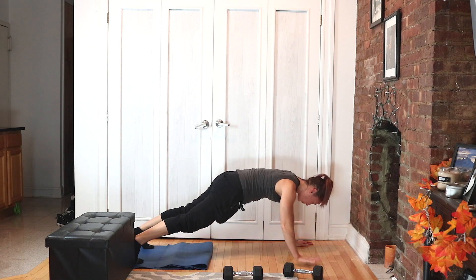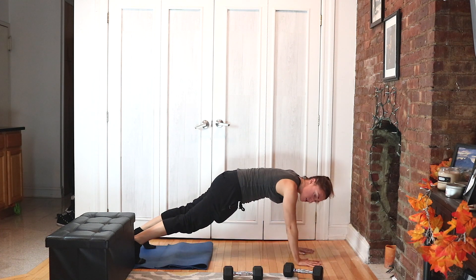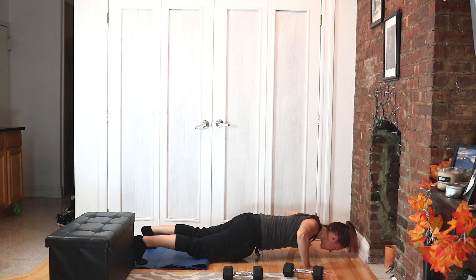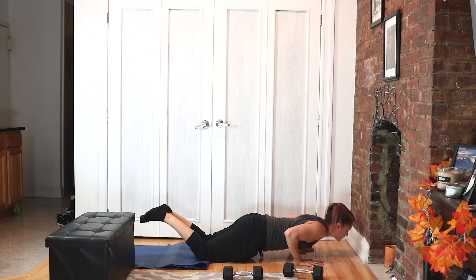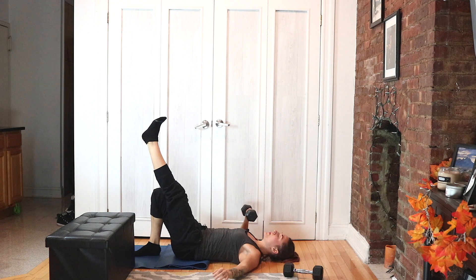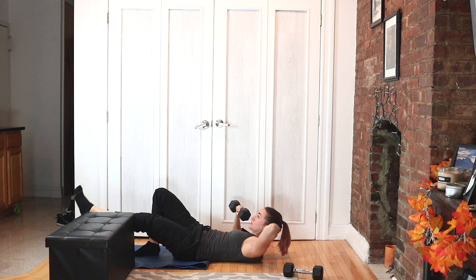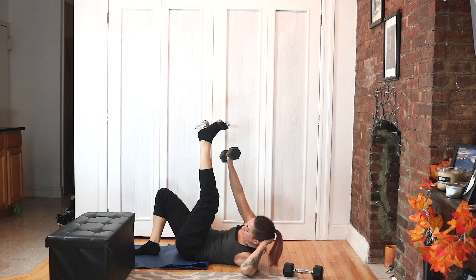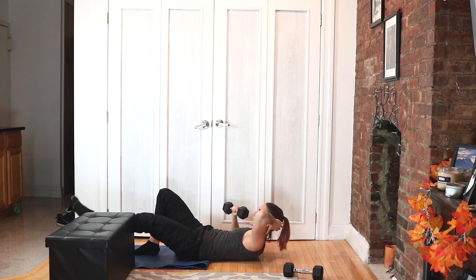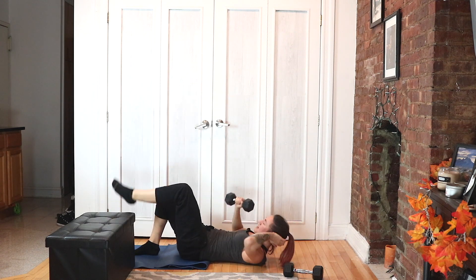Wide hands, close hands — ooh, that one's harder. Five, four, three, two, and one. Flip it over, grab your weight — punch and crunch. Start with both down, both come up and down together. Two, three, two, and switch.